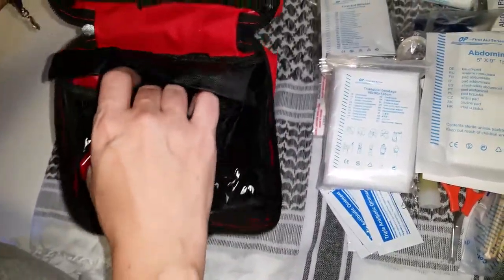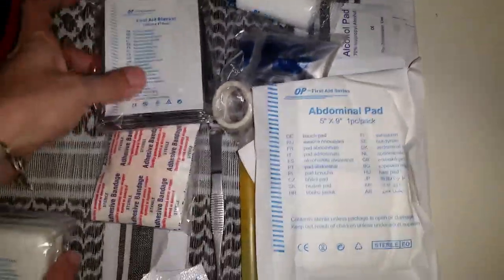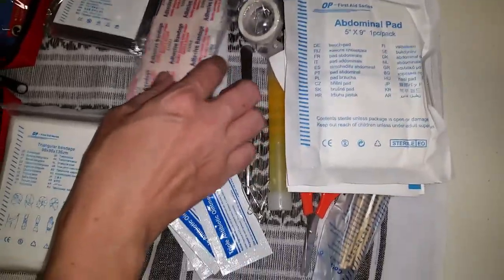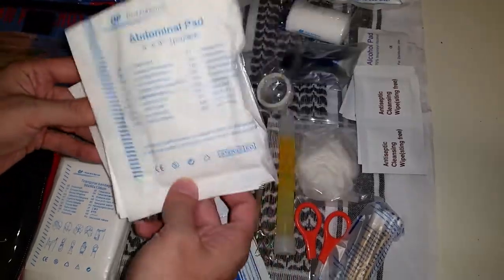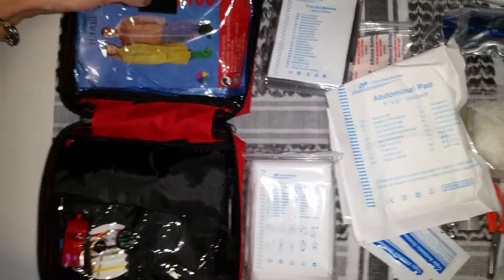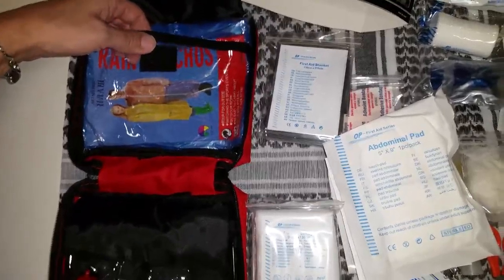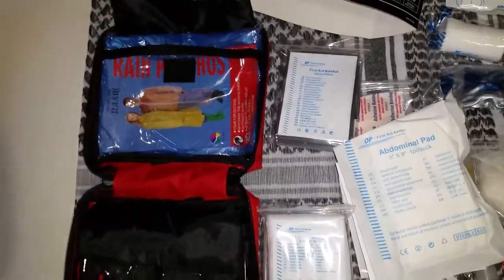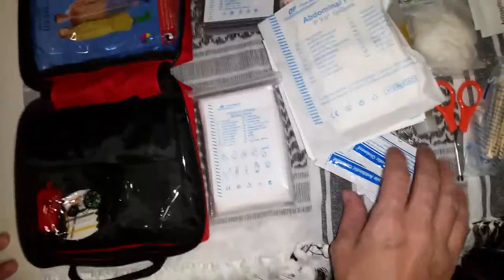They cram a lot in here for the size. I really didn't think they would be able to get nearly as much as they did in such a small kit, so I'm pretty impressed. The only thing I would do is put an extra set of gloves in there. And there's still just enough room if you want to personalize it — if you know you have a camping trip or a road trip, you could take a little resealable sandwich bag and stick some prescription meds or some Tylenol or anything in there for your trip.